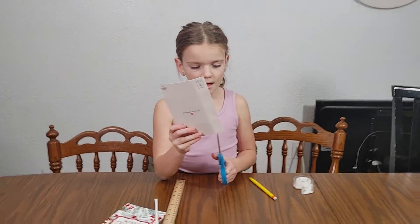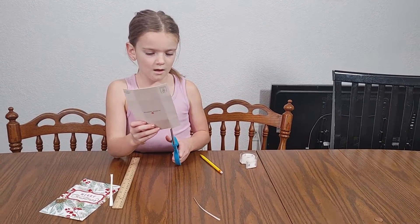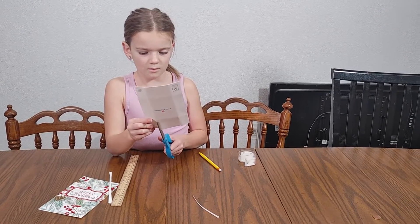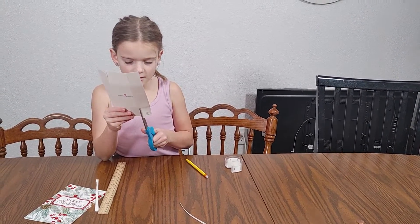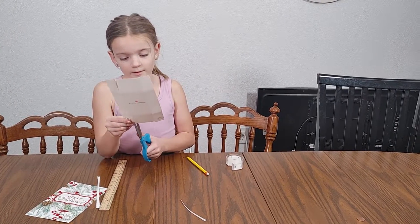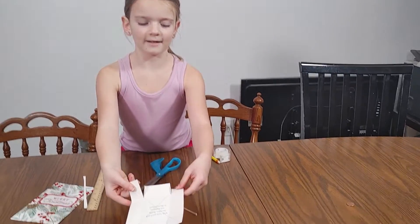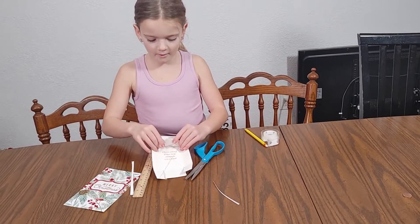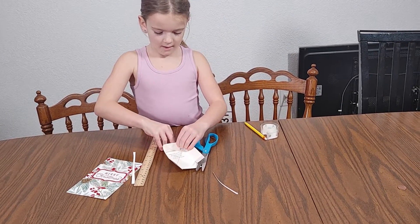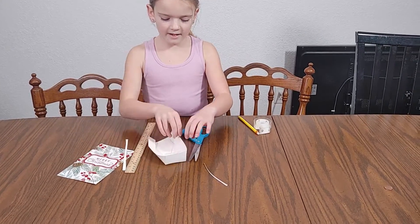Then you're going to cut those lines. Try to be as precise as you can — it may not be perfect, but that's normal. You see how I cut these? You're going to take these small flaps, turn them upward, and then pick this up and bend the top part over. Do the same thing on this side.